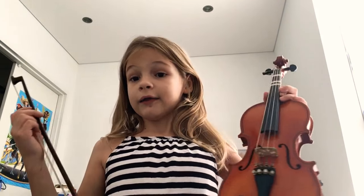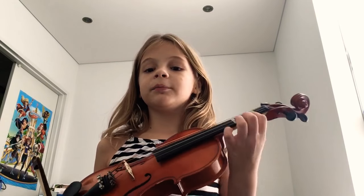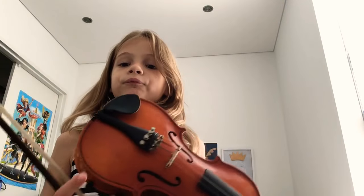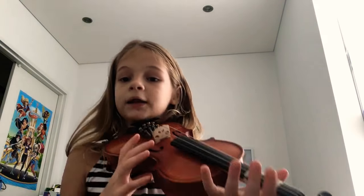Hi everyone, my name is Lara and today I'll be showing you how to play Hot Cross Buns on the violin. If you don't know how to play Hot Cross Buns on the violin, this is a perfect video for you. If you don't have the bow yet, I'll be showing you how to pluck and also use the bow. You can just listen if you would like, so this would be the perfect video for you. I'll be doing the plucking first so you can get your fingers ready.